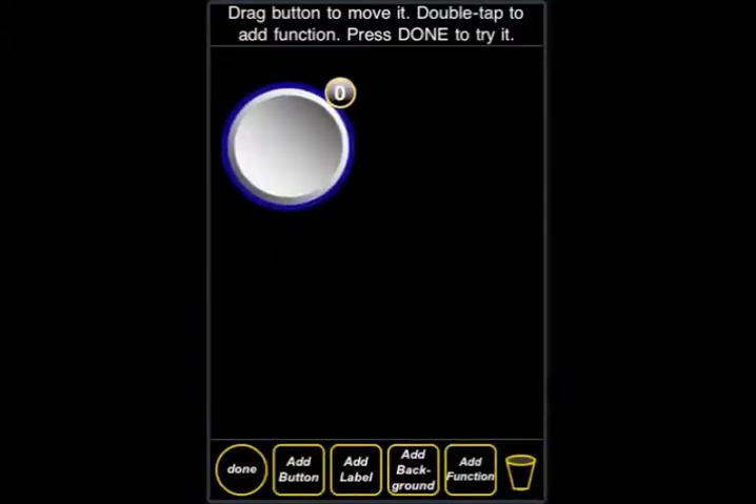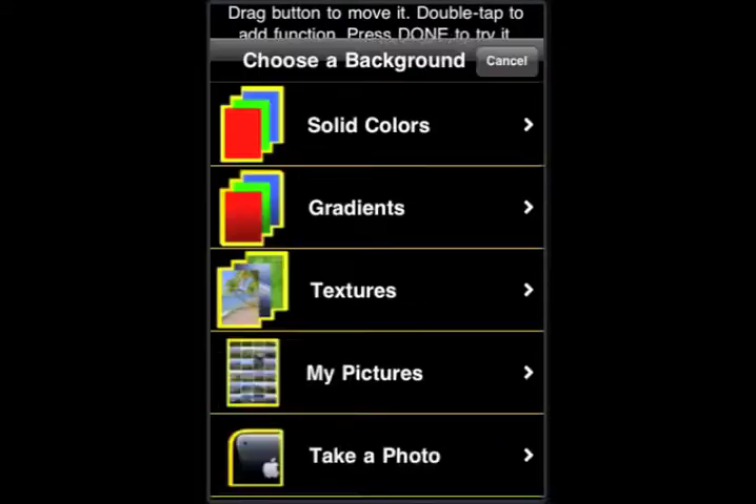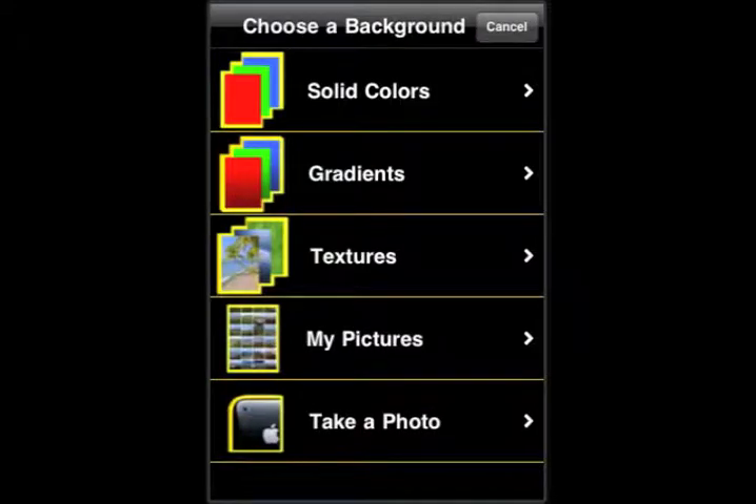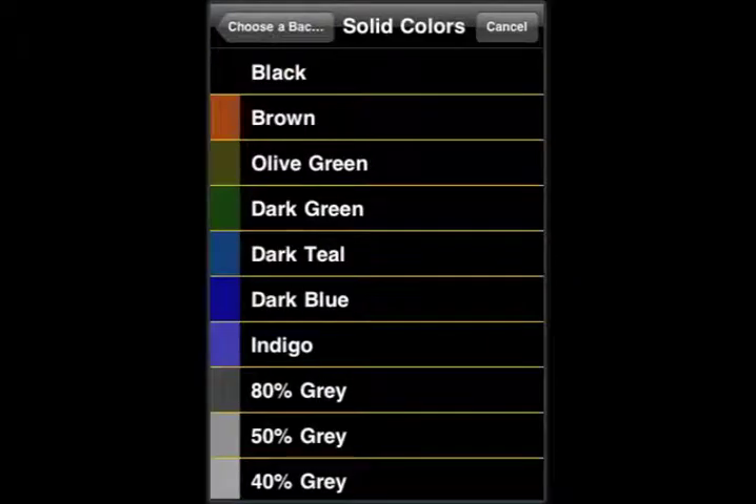Now we have our first button. We can tap it, move it around, drag it around on the screen. We want to add a background to make it a little bit more interesting. Let's select the solid color and go with dark teal.